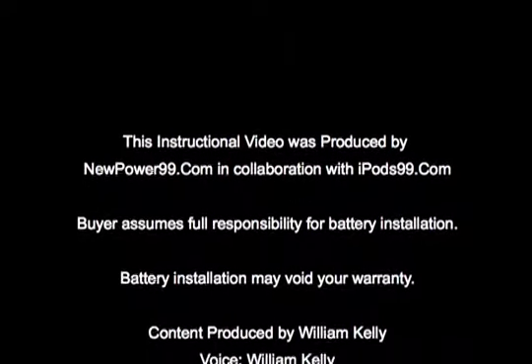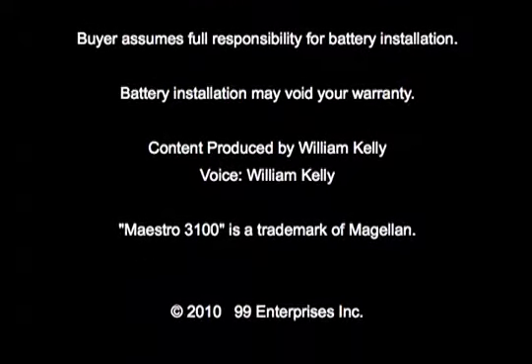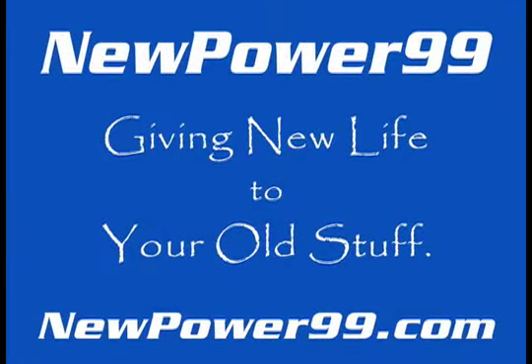NewPower99.com — your source for batteries for your cell phone, PDA, MP3 player, laptop, and more. NewPower99.com: Giving new life to your old stuff.